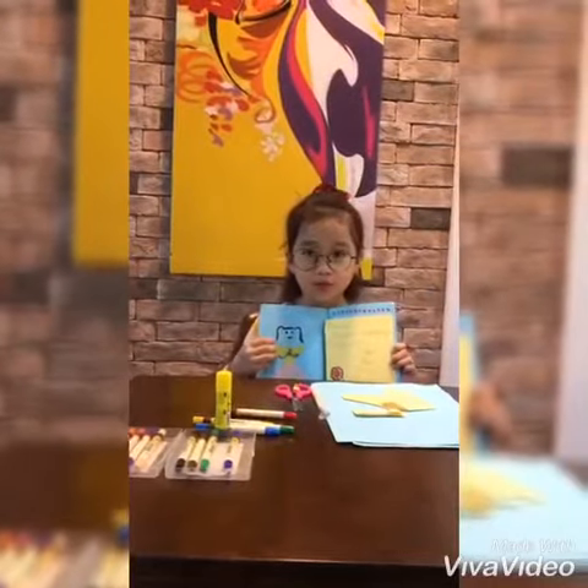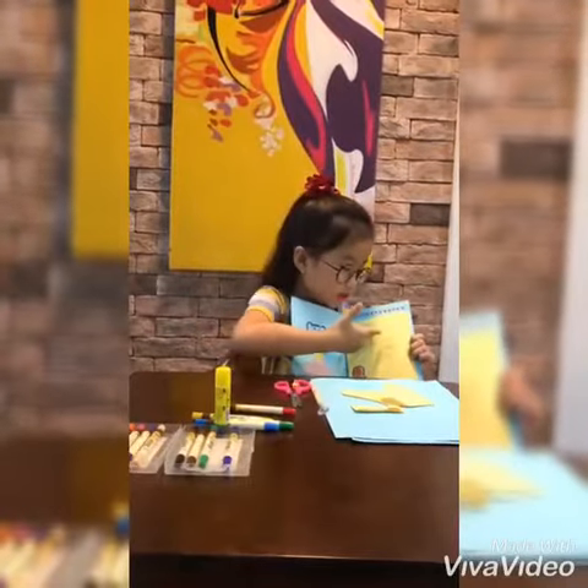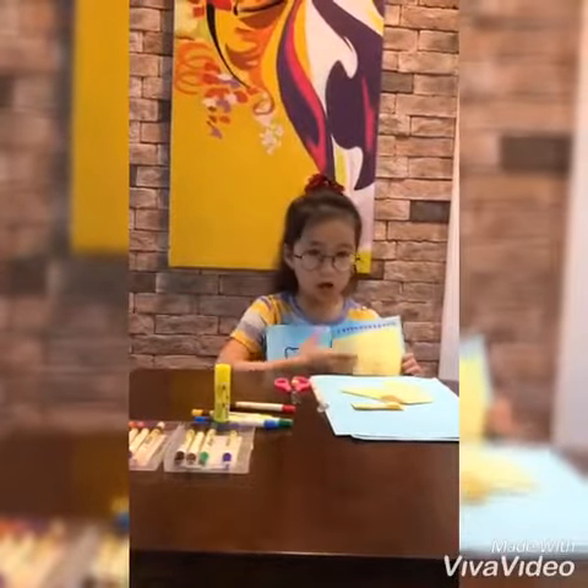I use the remaining space to write a loving message for my mom: "Dear mom, thank you for everything you do for me. Love you so much, from your daughter, Ngân."